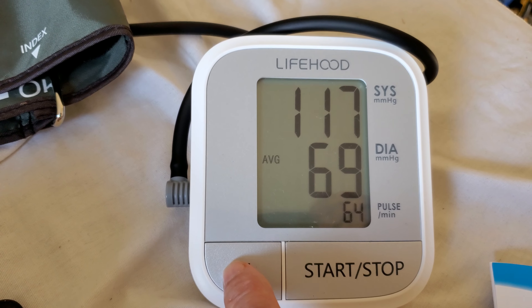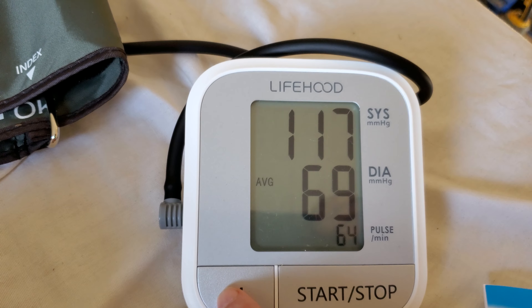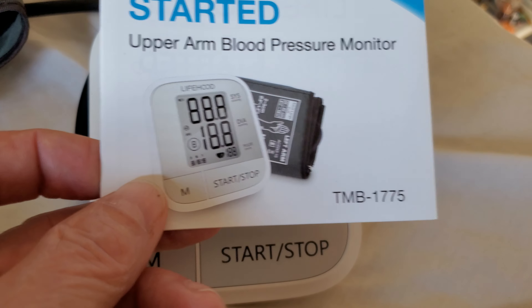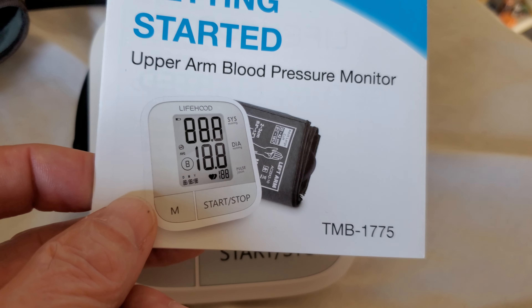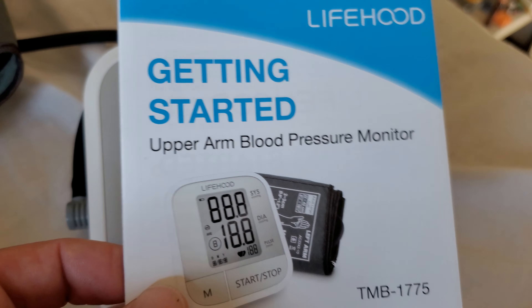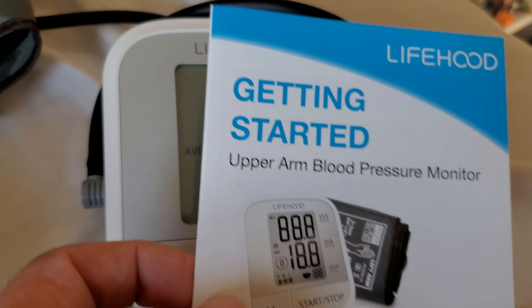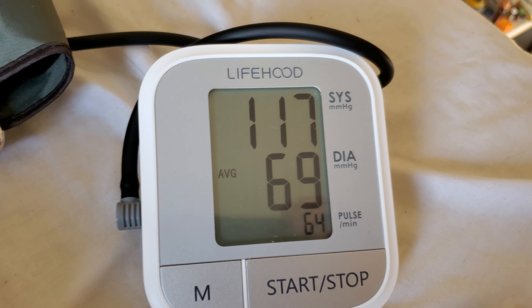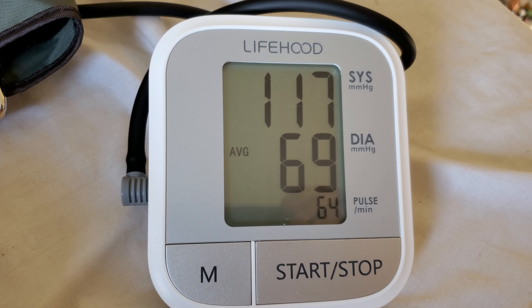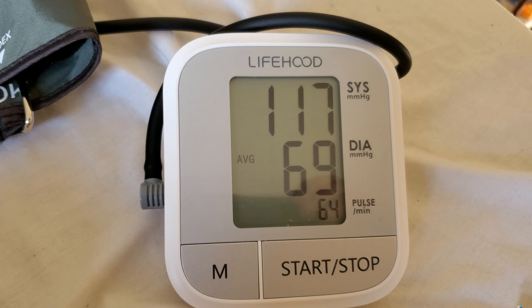Pretty cool, and it even comes with directions. The model is TMB-1-1775, $24.99 on Amazon. I just thought I'd give it a review because I think for the money it's great. Anyway, thanks for watching, have a nice day, bye.